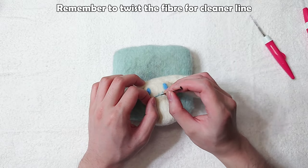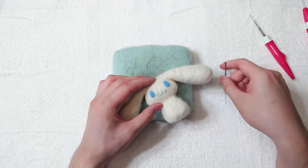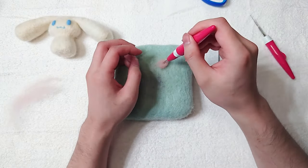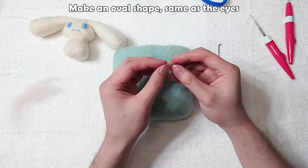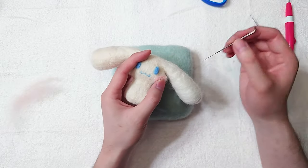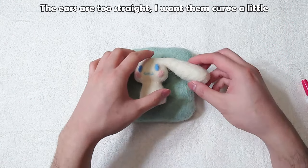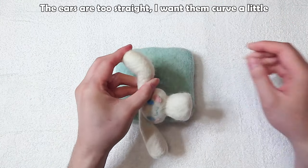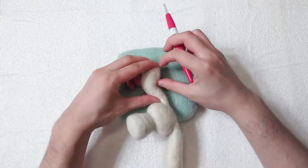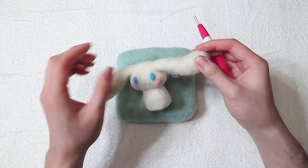Remember to twist the fiber for cleaner line. Grab pink for the cheeks. Make an oval shape, same as the eyes. The ears are too straight, I want them to curve a little. Stab them as we are bending the ears. Better.